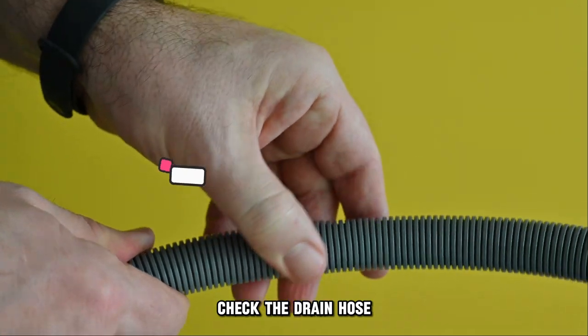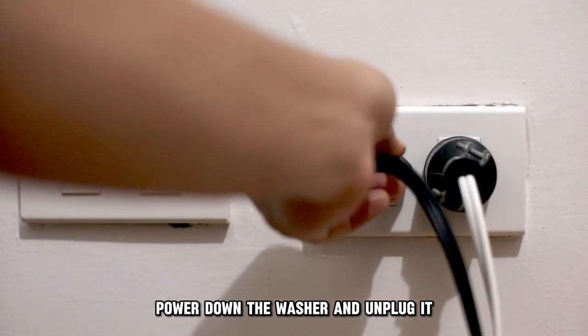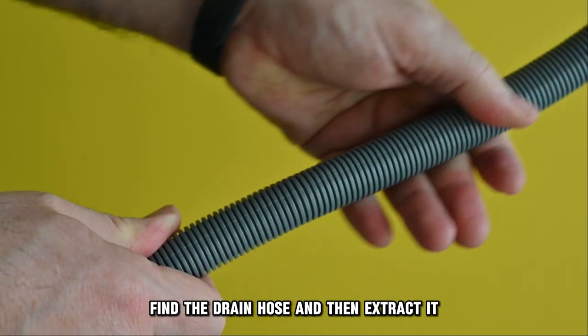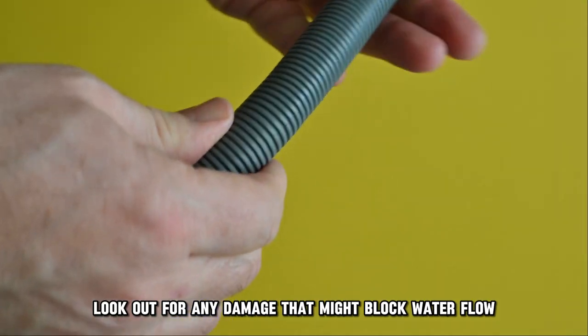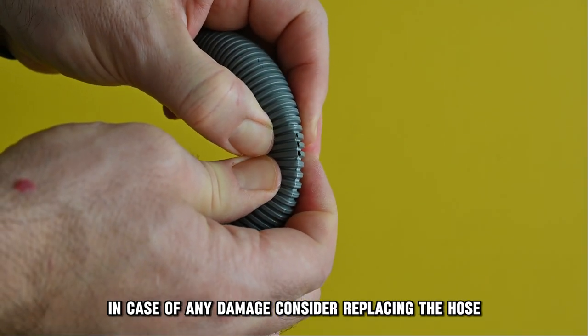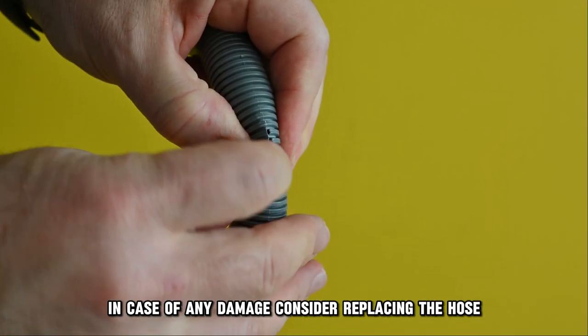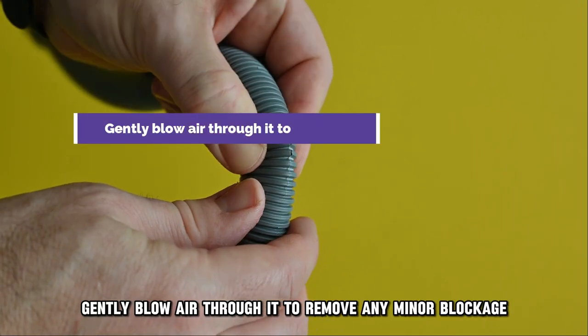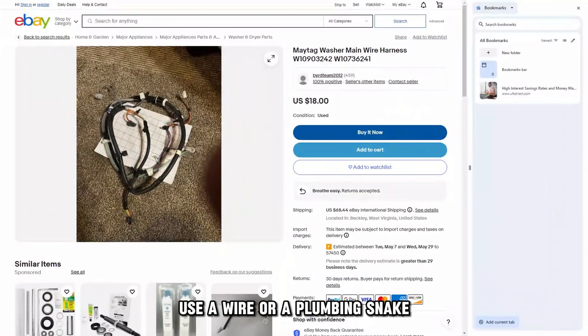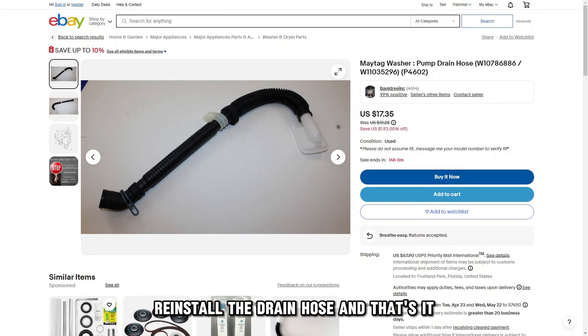Check the drain hose. Power down the washer and unplug it. Find the drain hose and then extract it. Look out for any damage that might block water flow. In case of any damage, consider replacing the hose. To clean it, gently blow air through it to remove any minor blockage. Use a wire or a plumbing snake to get rid of tougher blockages. Reinstall the drain hose.